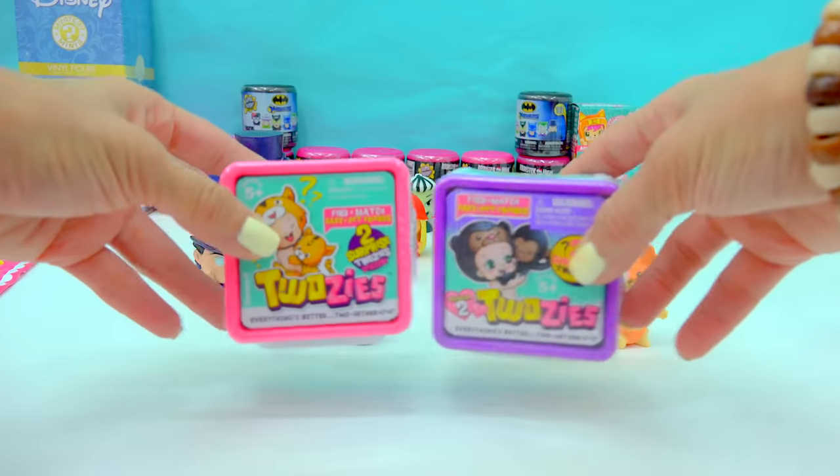Alright, it's Monster High Fashems time! Can I find all of the ghouls? We got another Frankie. Good, we got Claudine. Another Claudine. Good, we got Laguna. And now we have Cleo — look at how she looks, look at that hair, it's so stretchy and poofy. All right, last one — who is it? And it's going to be Skalita! Pretty cool. Found lots of Monster High ghouls.